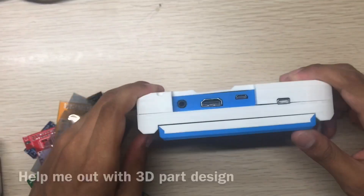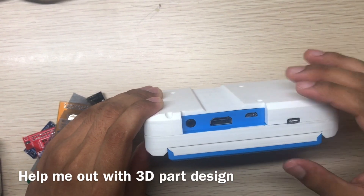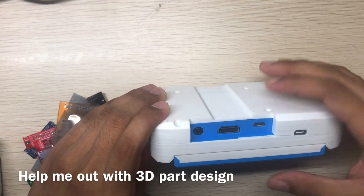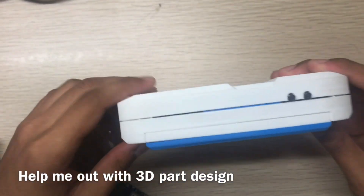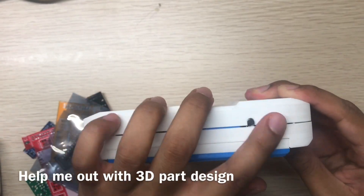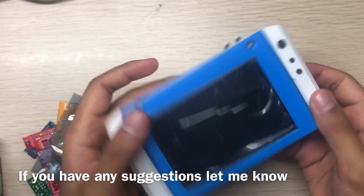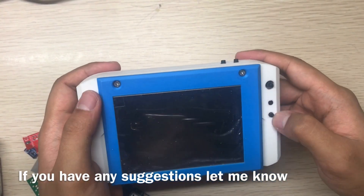For charging and all the ports, you can use either Raspberry Pi 4, 3, or Zero — your choice. On this side are the left and right buttons, and this is the thumbstick to control the mouse, left click, and right click.